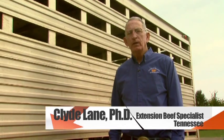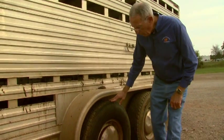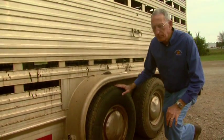Every beef producer should inspect his or her trailer before loading animals. The first thing to look at would be the tires. If tires are worn or old, they need to be replaced.